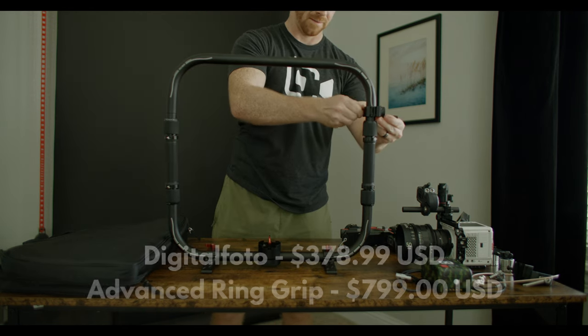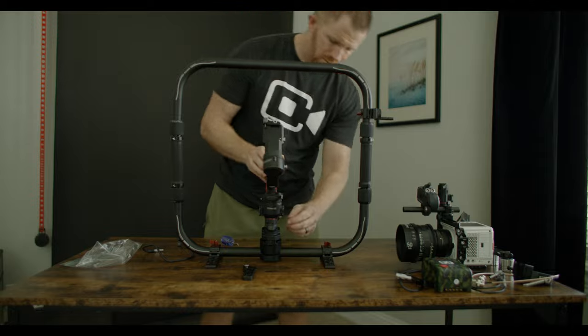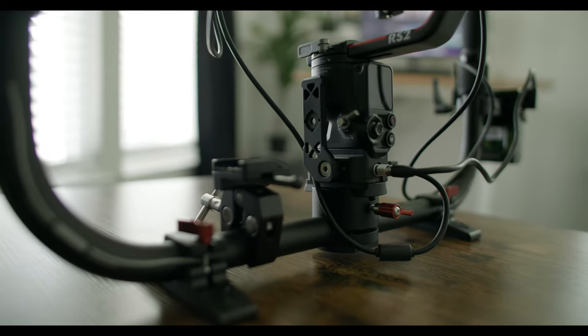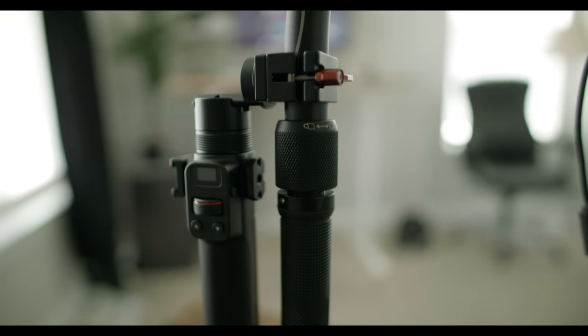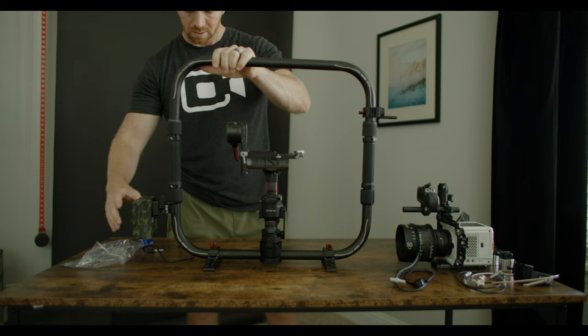The reviews online seemed good, and when I opened the box and started putting it together, I have to say that they were absolutely right. This thing is super sturdy, and the Pro Combo comes with all the attachments and cables you would need to power the RS2. It even comes with the NATO rail attachment to add the Tilta control handle for pulling focus or starting and stopping recording if you have a receiver module.